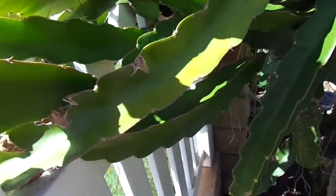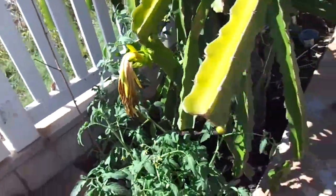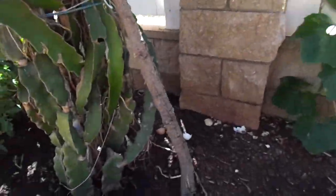As far as watering, I usually water it about once every three days. I usually use a five-gallon bucket and just try to water it all throughout.